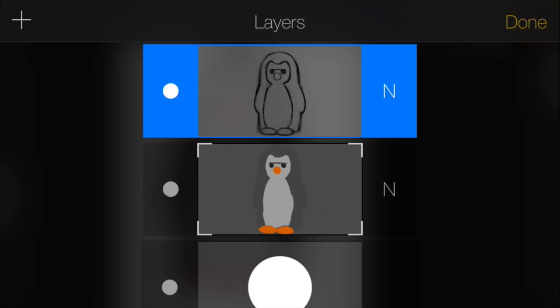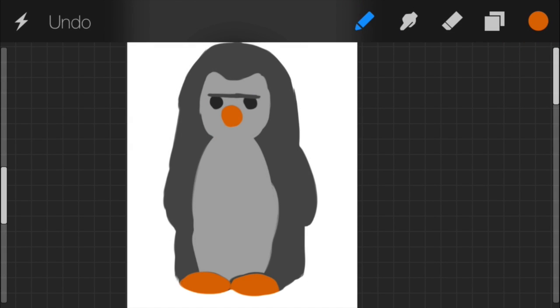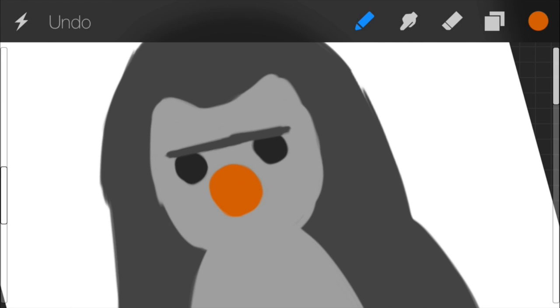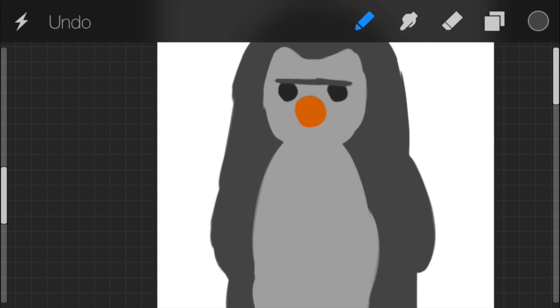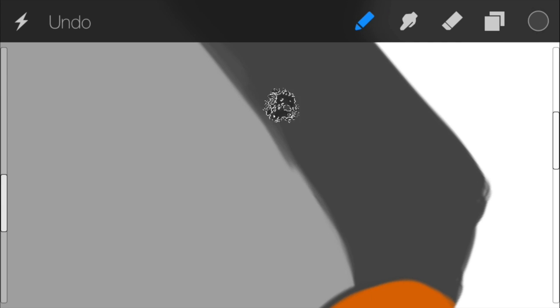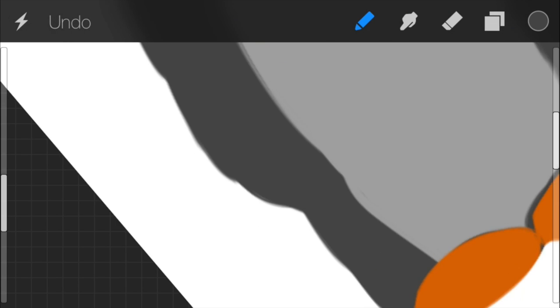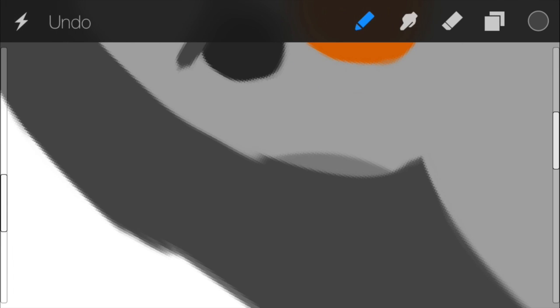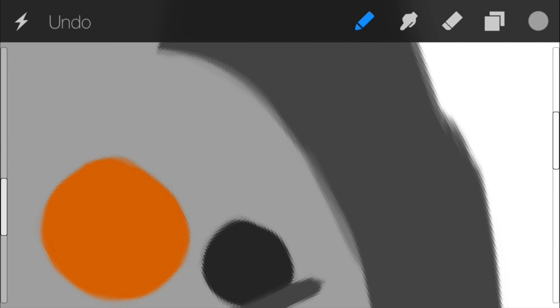Open the layers tab and turn the line art layer off — click the little white circle at the very left; when it's empty the layer is off. Make sure you click back onto your color layer. Now you have this crude but recognizable shape of the penguin — that's what we wanted. Let's start cleaning up the lines, working from inside out. I'm going to zoom in and check for any uneven, jagged, unwanted colors.